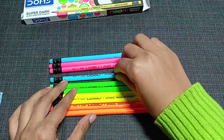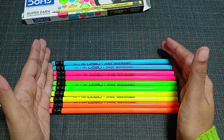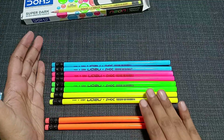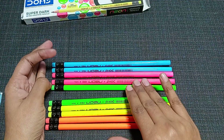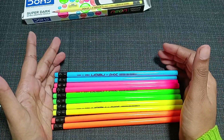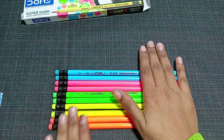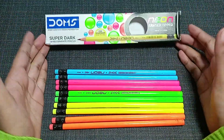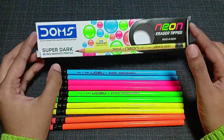Looking at the color combinations, you get flourish orange, flourish yellow, flourish green, flourish pink, and flourish blue. And at the tips of each and every pencil, you can see there are erasers.